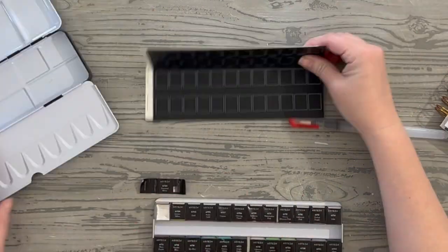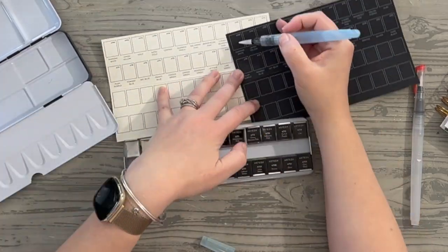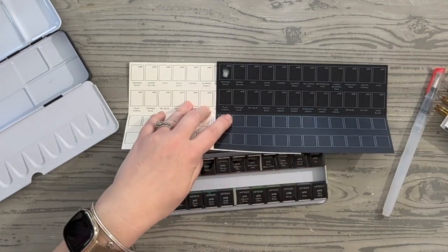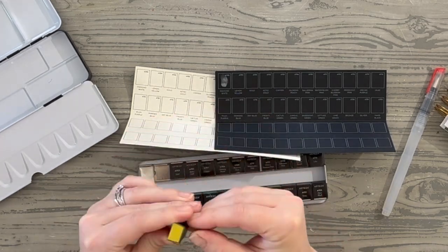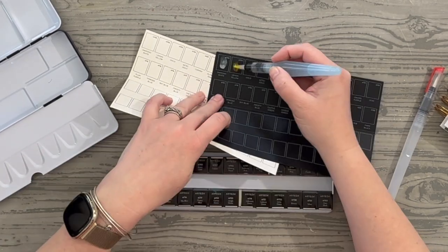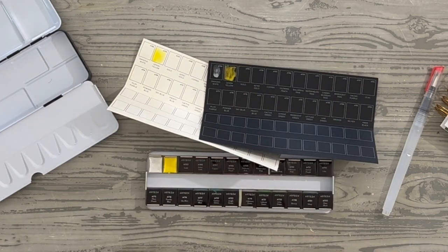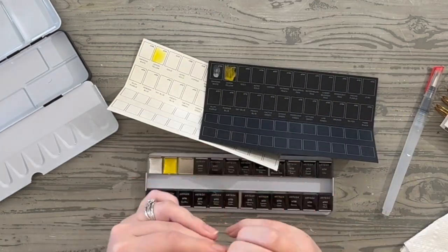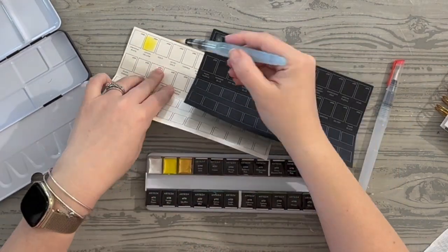I wanted to do a side-by-side light and dark color swatch comparison, open them all up with you, and tell you how much I love them now that I've had some time to use them. So we're going through the set one at a time and swatching each one out. The very first color I'm swatching on both light and dark paper is the diamond white — a beautiful shimmery white. Next is lemon yellow, a bright yellow. I'm using a water-filled pen and rinsing it off as I go.